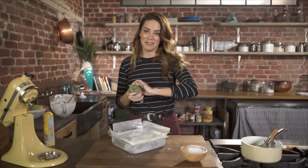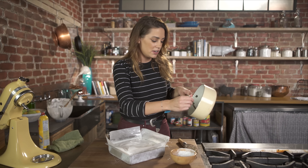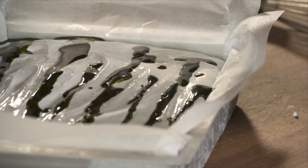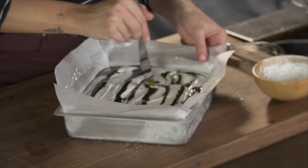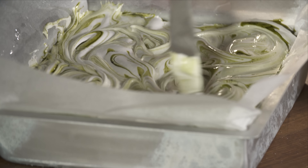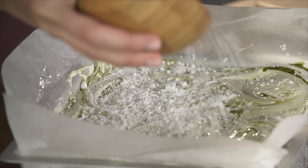Now to finish this off and make them matcha vanilla marshmallows, scoop some of the matcha syrup out and make lines. Use a butter knife and swirl — but don't over-swirl it, because then it'll just become a light green mess. Now that it's beautifully swirled, I'm going to add some more powdered sugar on top.